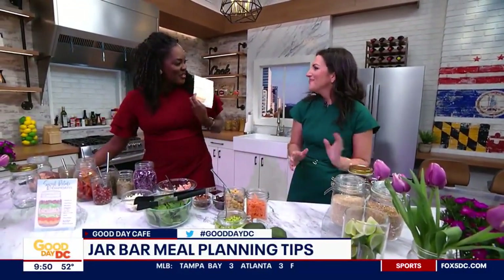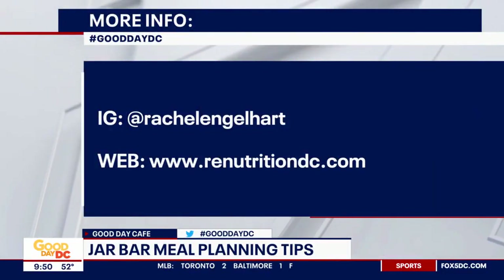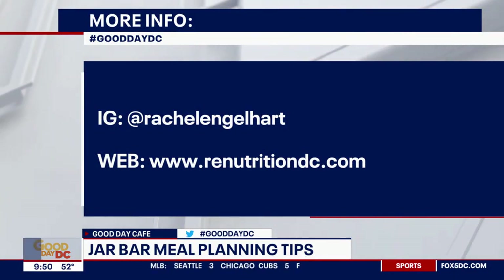Thank you so much, and thank you for this cute little diagram you made of the recipes. I know you have many posted on your Instagram page, so I invite all of you to follow her there as well as her website to learn more. Thank you on this National Nutrition Month. Yes, thanks for having me.